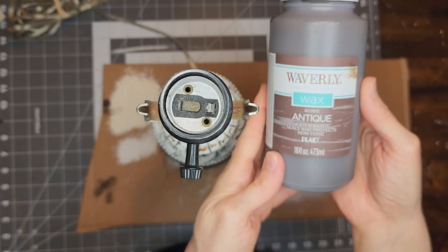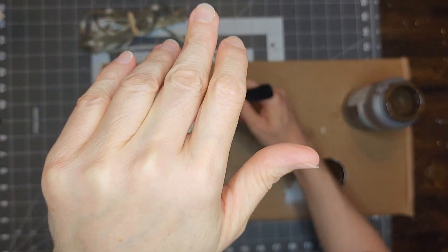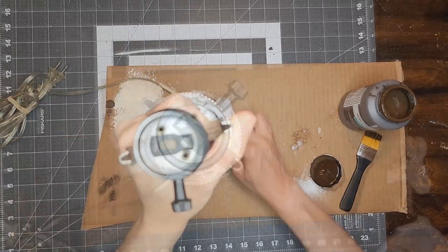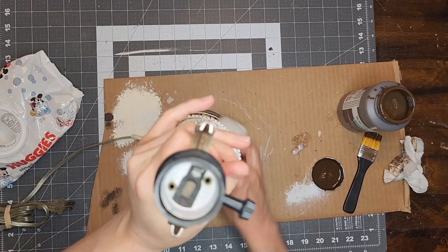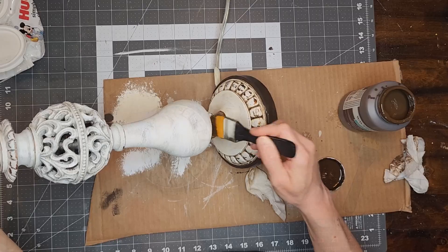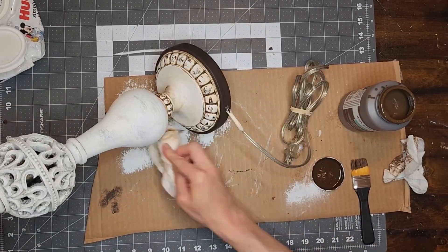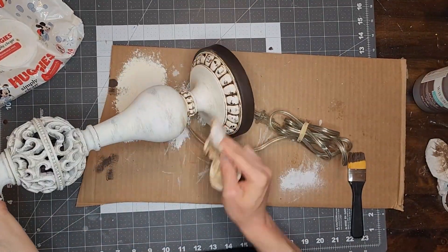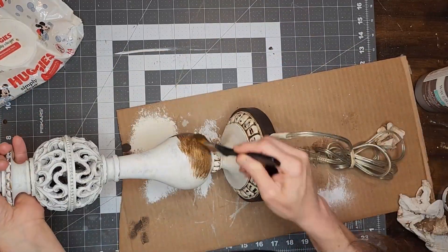So after applying the clear wax and letting it dry, I start applying the antique wax with the brush. At first I used a paper towel to wipe off the excess but I felt like it was changing the color of my paint too much. So then I grabbed my baby wipes and I started wiping off the excess wax with the wipe, making sure to leave the wax in the dips and crevices on the lamp — and this is more of the look I was going for. As you can see, the antique wax just slightly darkens up my paint colors, adding some age but not changing the colors too much. I will continue to apply the antique wax to the lamp and wipe off the excess with a baby wipe so that the entire lamp has the same finish.